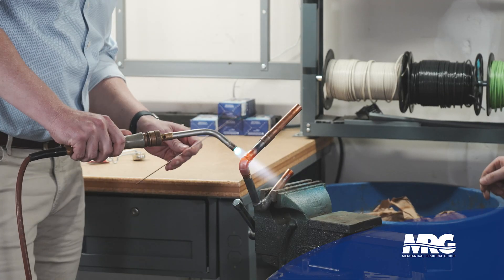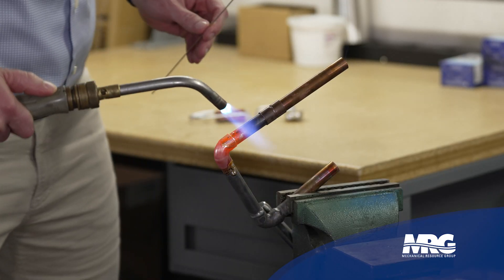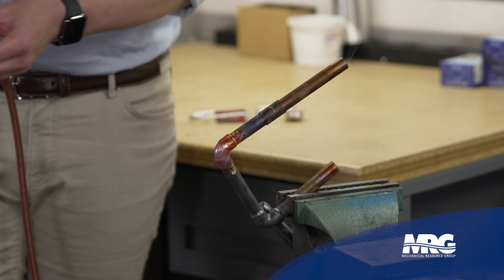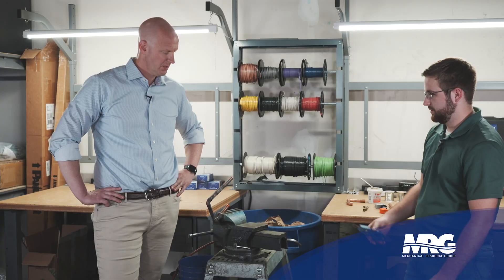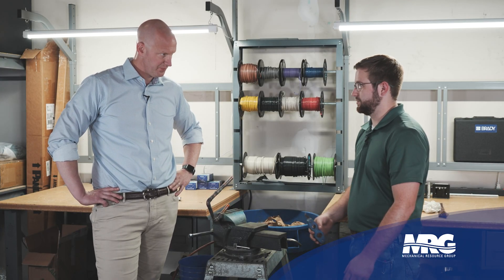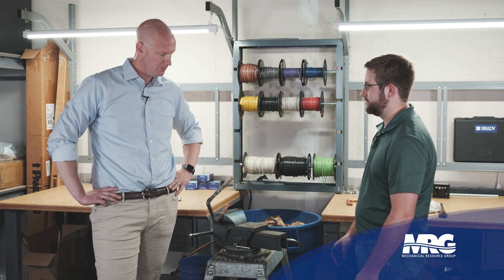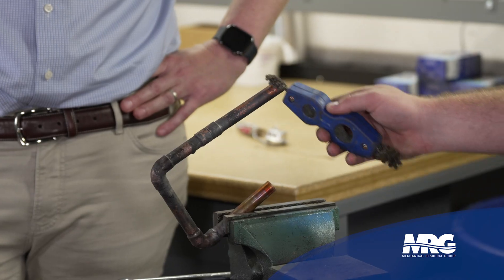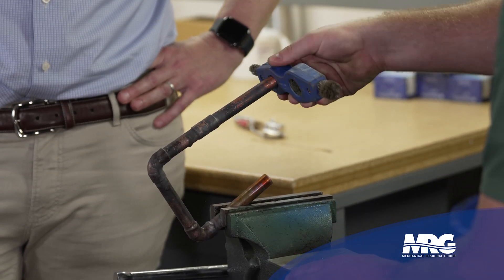All right, we're going to do this joint right here. Remember you want to hold your heat on the backside of that joint. You want to put your heat where you want your silfloss to go. Get the bottom side a little bit more. Got a little hot. So now that it's cooled down some, we're going to go ahead and prepare it to soft solder. We want to clean off this carbon buildup that we made. So we'll take a pipe cleaner right here.